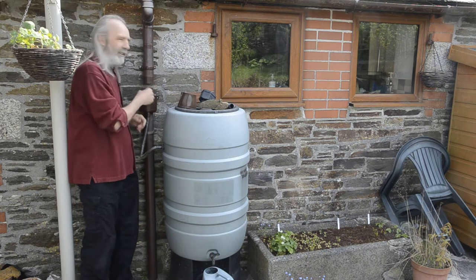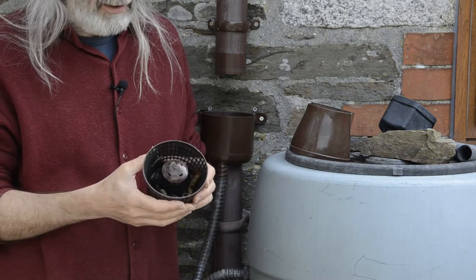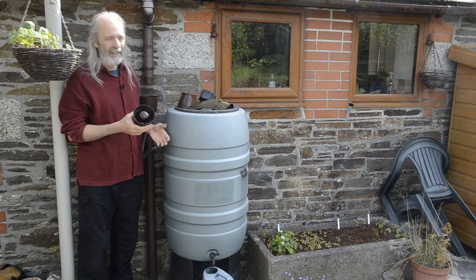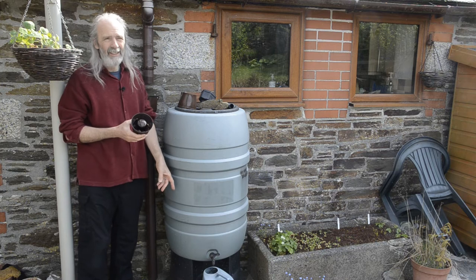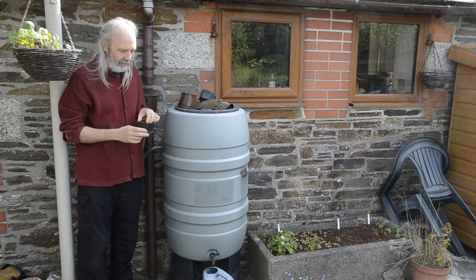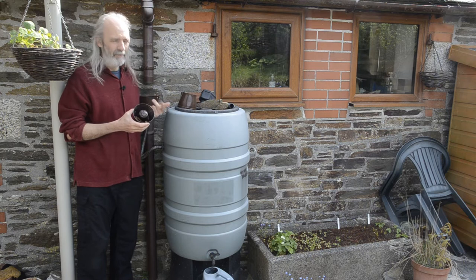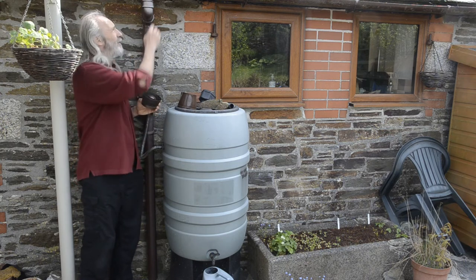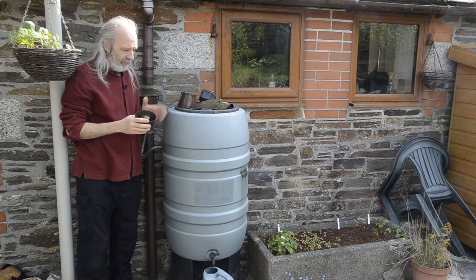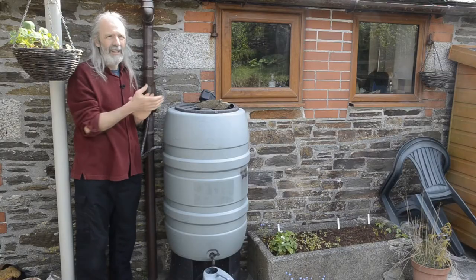This other diverter is a bit fancier — it's got a filter in it, and I've added an extra layer of finer mesh which collects more stuff. The finer your filter, the less crud you'll end up with in the tank, which matters for not clogging the tap and for keeping water clean. It's very easy to clean: just take it out and empty it. At the moment there are just a few leaves, but in autumn these get a lot more clogged up. There's also an extra filter in the gutter — a hedgehog thing — to stop twigs going down.